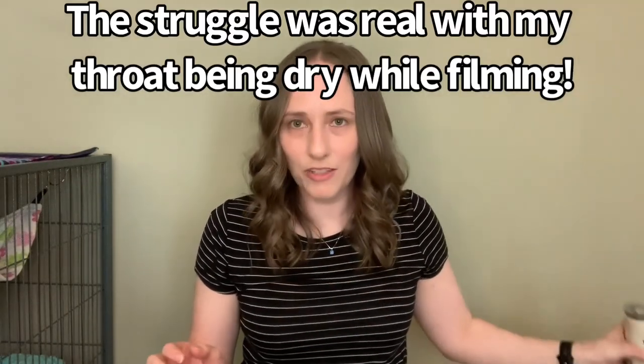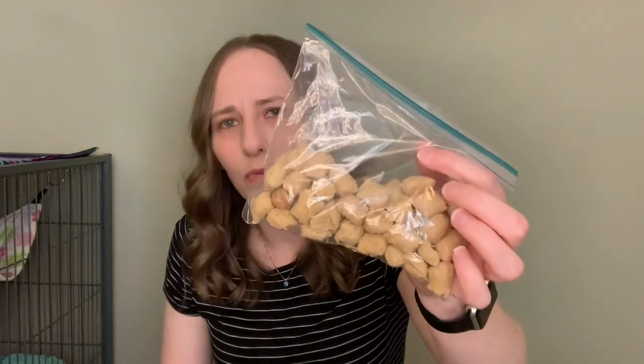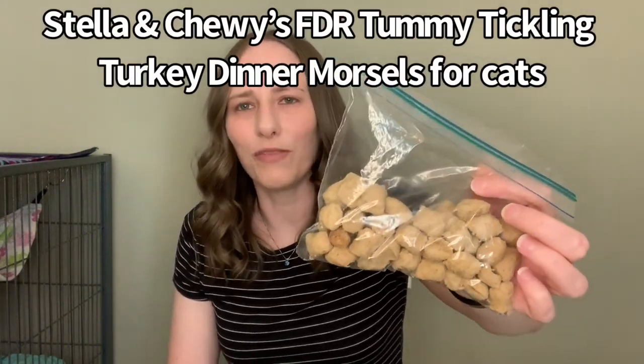Now for treats — I say it like this because when I say treat, I just mean something that motivates him to do his training, and they're all healthy options. I think some people get confused and think treat means junk food, but that's not true. I feed him freeze-dried duck heart — I buy these at my local pet store, chop them up in little pieces, and give him that as a training treat; they're less than a dollar a piece. I also use Stella and Chewy's freeze-dried raw — I think it's Tom Tickling Turkey or something — he likes this for training as well.